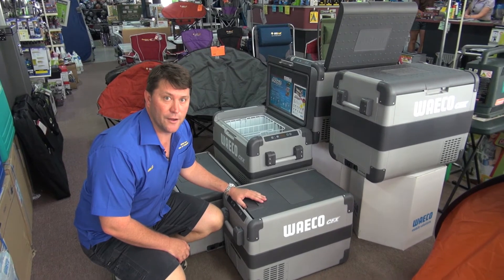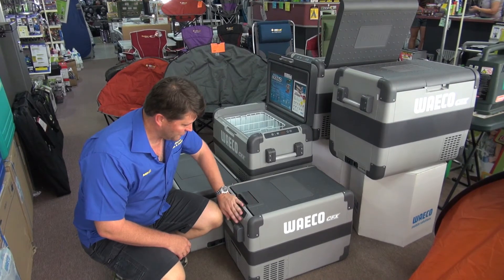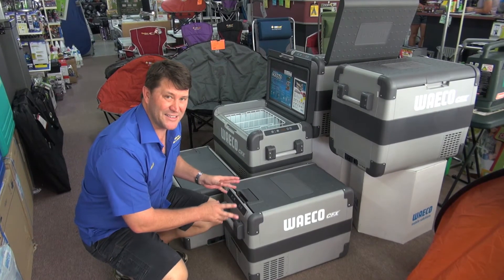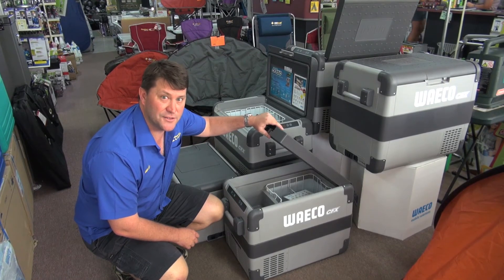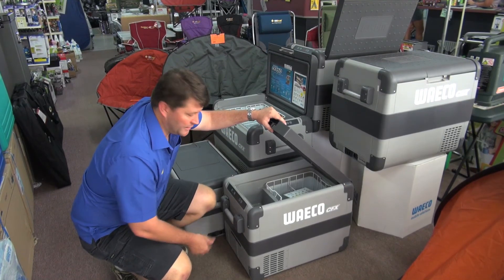This is the new range from Waeco, the CFX range. They've made a few changes to it. They've put the digital panel on an angle so it doesn't catch any condensation in the humid tropics here. The lid's a bit different, the latches are a little stronger, and the handles come out on a hinge.